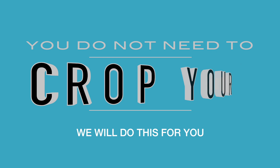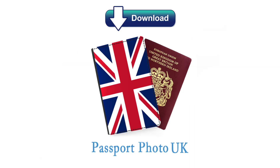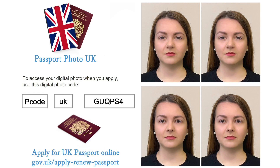You do not need to crop your photo — we will do this for you. Step 6: Download our app, Passport Photo UK, available on the App Store. Submit your selected photo. Step 7: We then provide a code within 24 hours, which can be used for your UK passport renewal.